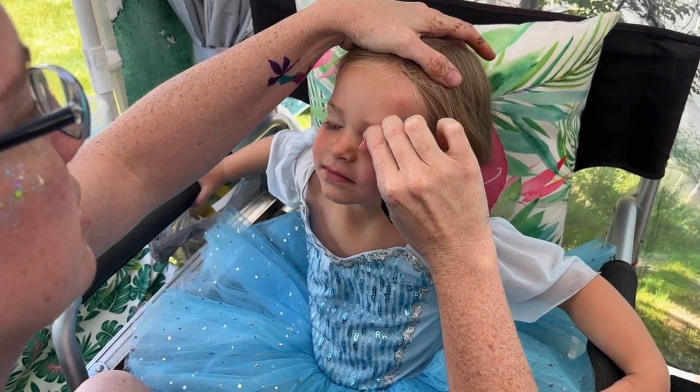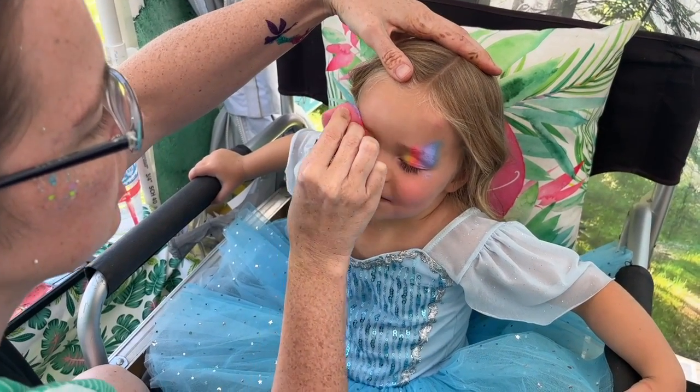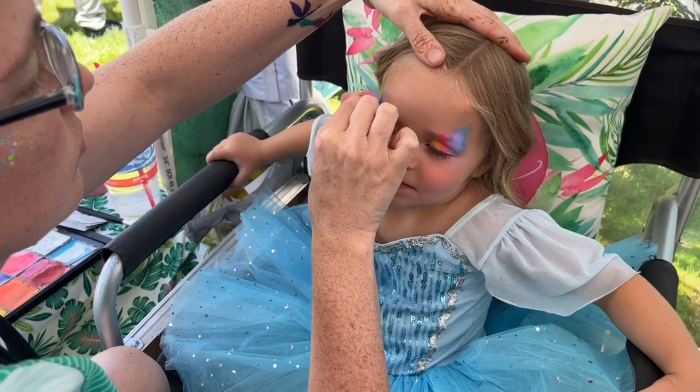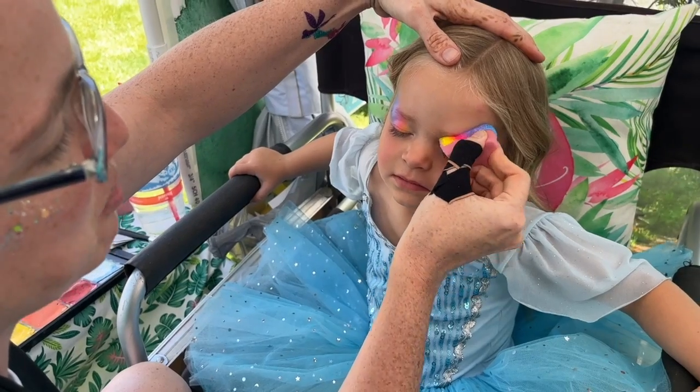You're doing so good, sweetheart, this is going to be amazing. So this little girl wants an Elsa, and I love Elsa, but I also love pink.